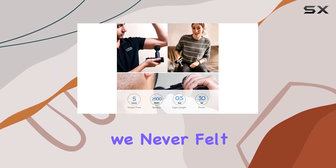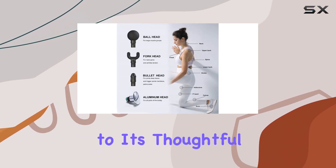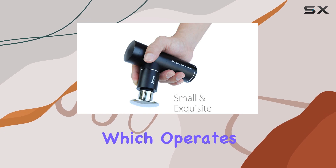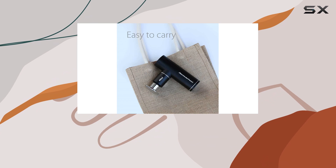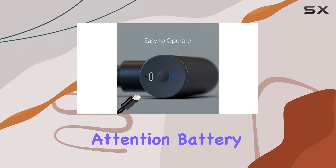During our testing, we never felt the massage gun slip from our grip, a testament to its thoughtful design. One standout feature is the brushless motor, which operates surprisingly quietly. This makes it suitable for use in public settings, such as at the gym or in a hotel room, without drawing unwanted attention.